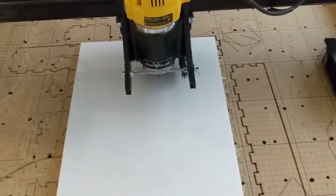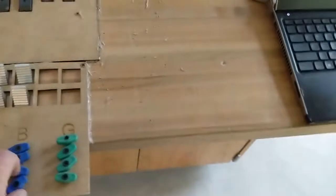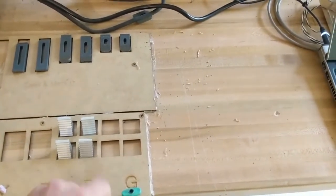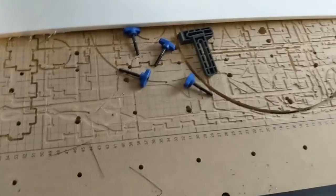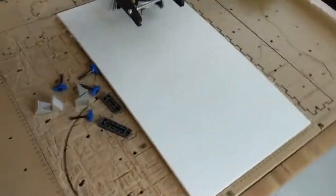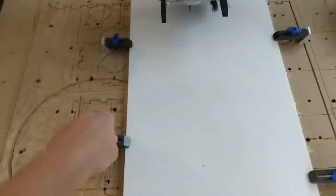Let me show you how you clamp this. We have the screws that you need — we're going to use blue screws in this case to clamp everything down. Four clamps. I put the clamps on the sides.